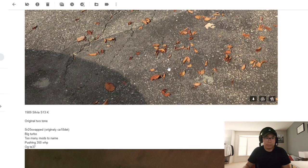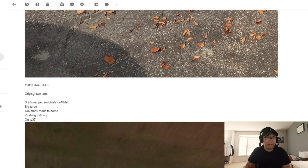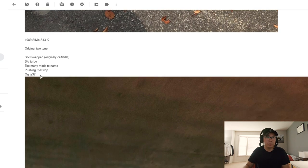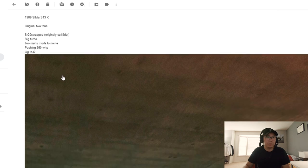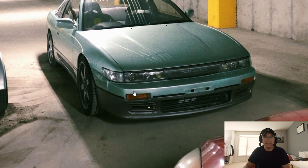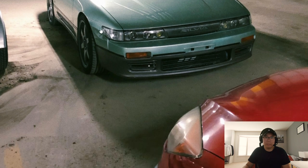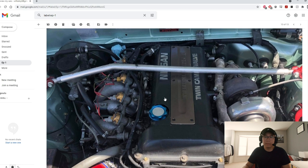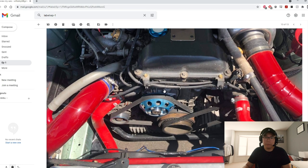He also has a 1989 Silvia S13, SR20 swapped, big turbo pushing 350 wheel. Love the two-tone, reminds me of Initial D. Love the headlights as well, always love this style of Silvia. Big props — I'm not sure how you drive around with that much camber, but it is very cool.